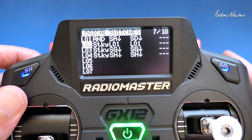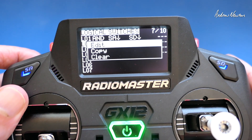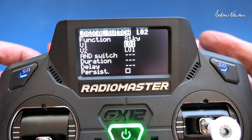And logical switch 2 is the actual arming switch, and for that we use the sticky function triggered by logical switch 1 — that's the push of both of them.